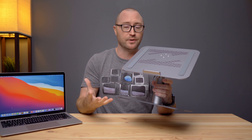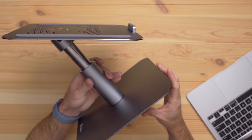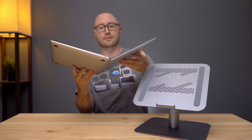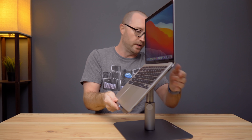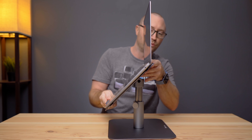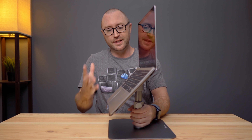This is the space gray option — you can also get silver — and there are a number of different companies that sell this exact same stand, but I'll put a link in the description. What's really nice about this stand is the way you can adjust every angle of it: height, tilt, swivel, everything. If we stick this MacBook Air on the stand, you can see that we can adjust the tilt however we want, adjust the height by loosening this knob on the side, raise or lower it, and then swivel it as well. So it really is a good all-around stand, and at about $40 I think it's a solid laptop stand.